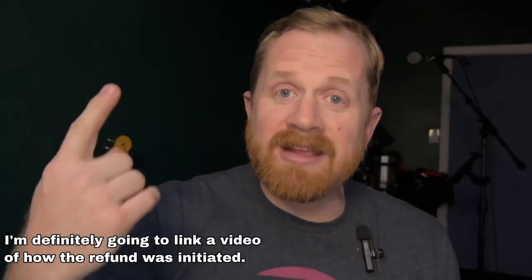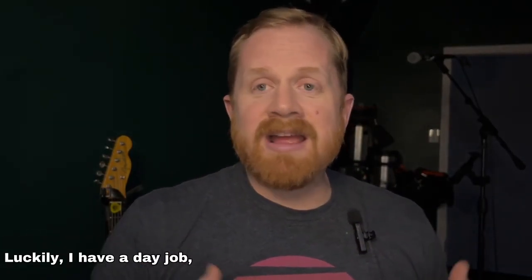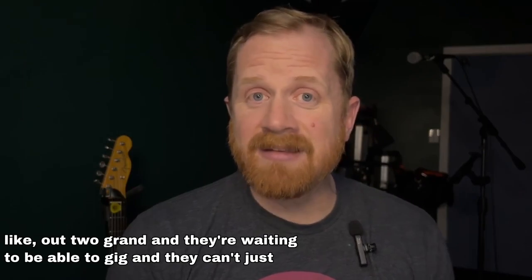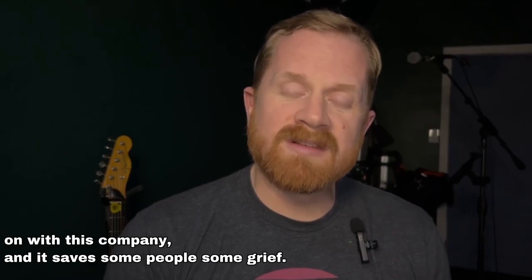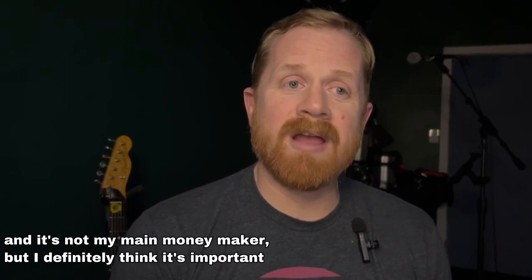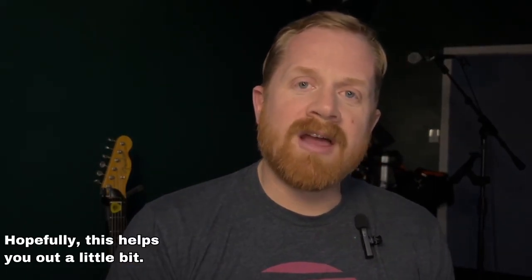If things change, I'm definitely going to link a video of how the refund was initiated. But I'm really, really disappointed, and I really hope that this doesn't happen to other musicians. Luckily I have a day job, but I know there are other musicians out there who find themselves out two grand, waiting to be able to gig, and they can't — just because they can't get in touch with a company that sold them their product. I hope this helps shine some light on a trend that might be going on with this company and saves some people some grief. Go out and do good work. See ya.